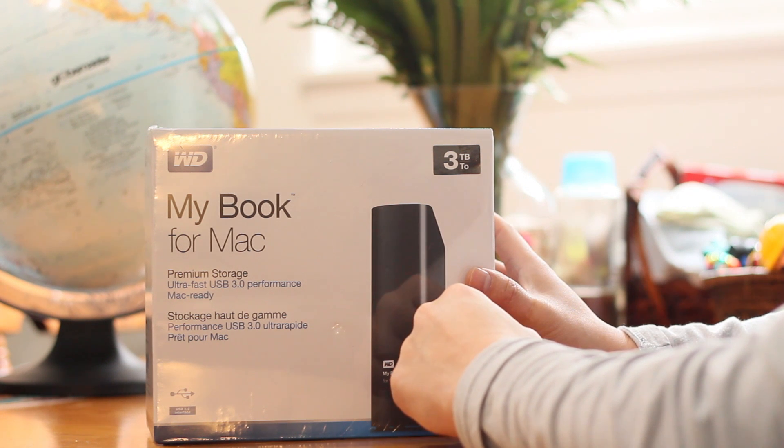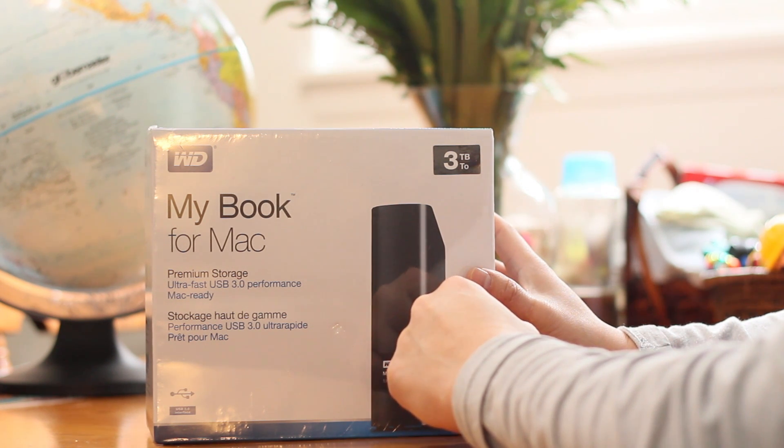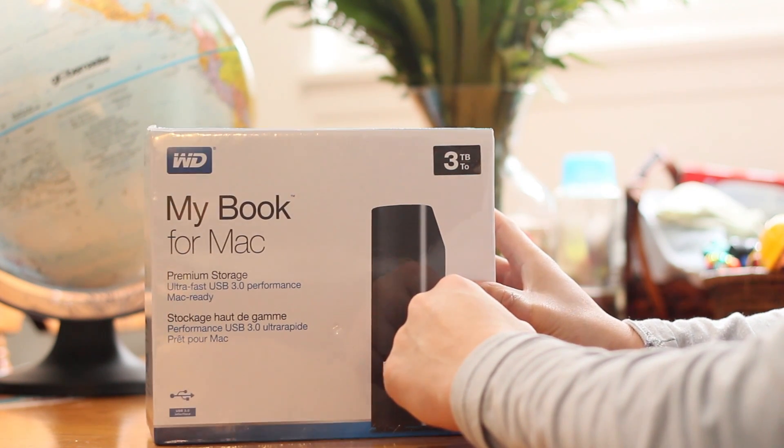I have a MacBook Air. I've been looking around for a good external hard drive for a week now, and finally decided to go with this one after doing much research.